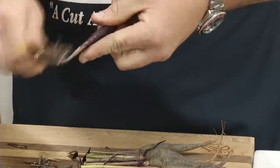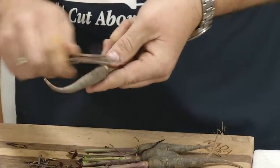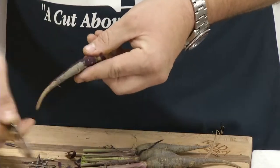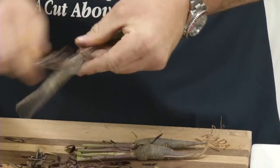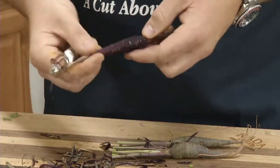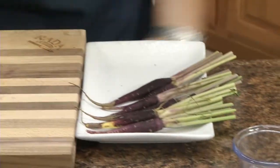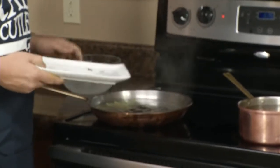You can use any carrot, whether it's just a baby orange carrot or these ones with beautiful green tops. It's a good time of year for root vegetables too. We'll take these carrots and put them in boiling water with a little bit of salt and let those cook.